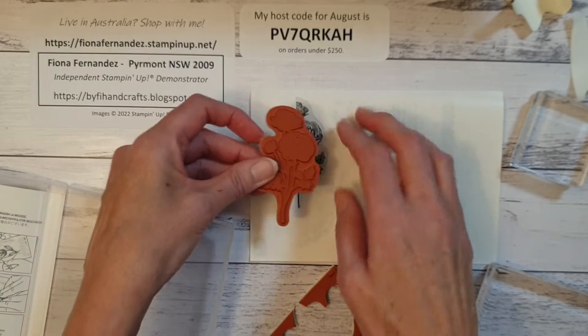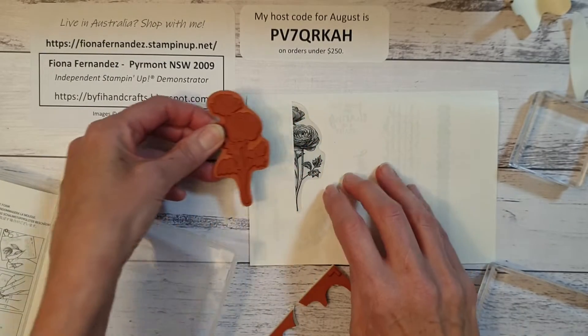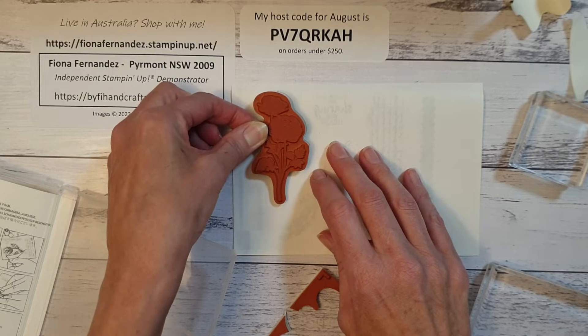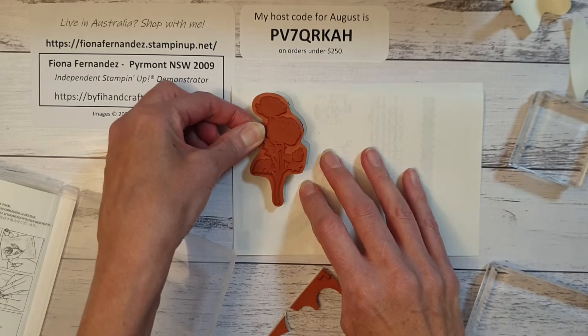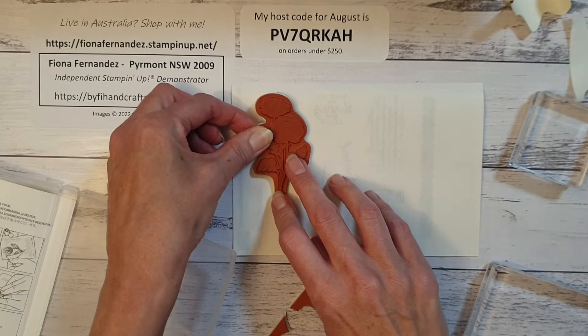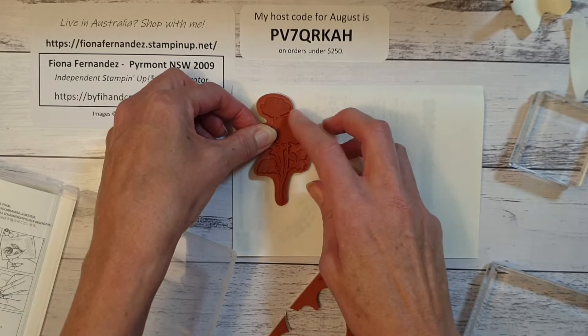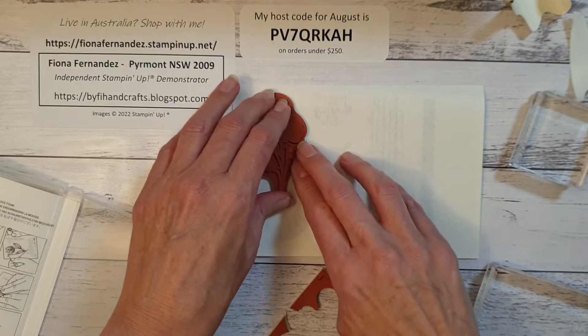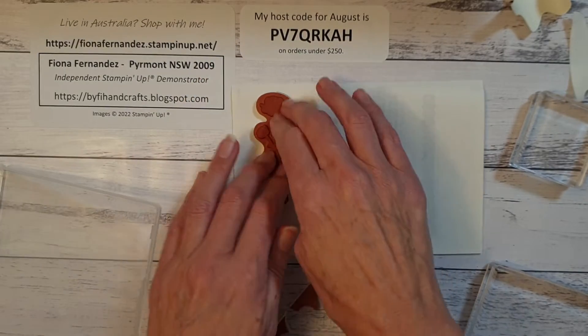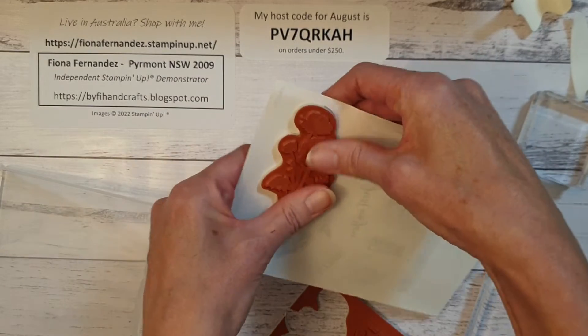I'm standing up over the top of the label and the stamp so that I can see where I'm sticking the stamp. You've just got to be very careful you get it on the right spot, because once you stick it down it's very hard to get it off. You can heat it a little bit with your heat tool — very carefully use some tweezers to take the label off — but it's better to get it on properly the first time.